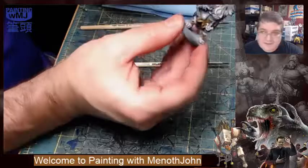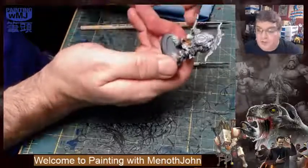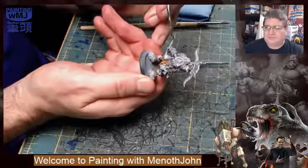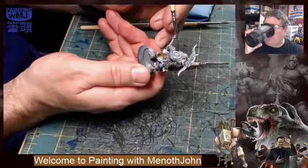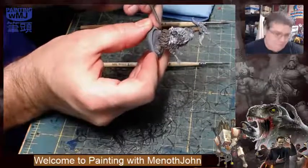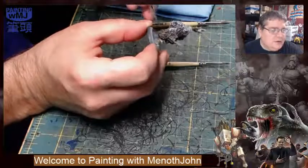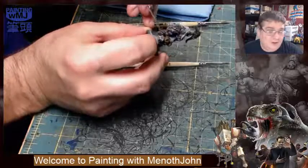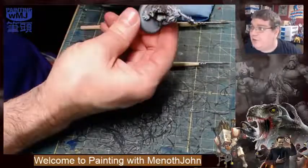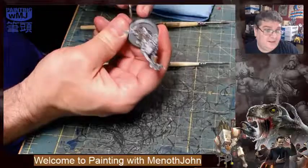This is a rewarding model — there's not a lot of time in this model and it has come a long way. It looks like a really good one-piece sculpt, more dynamic than it should be for a one piece. It's a tiny bit two-dimensional, but compared to old PP one-piece models it's nothing like that.